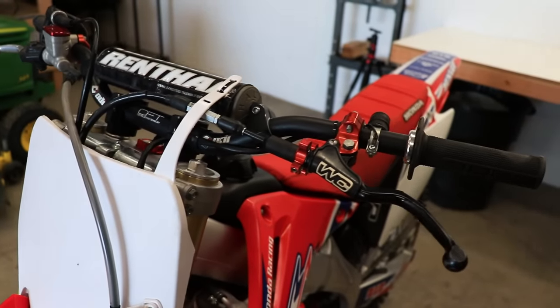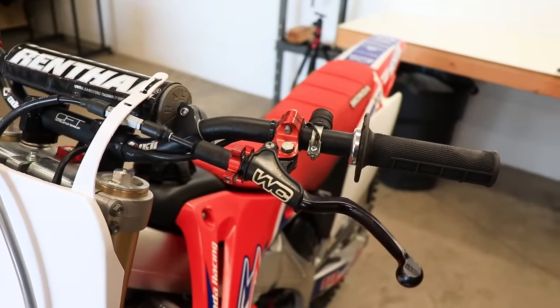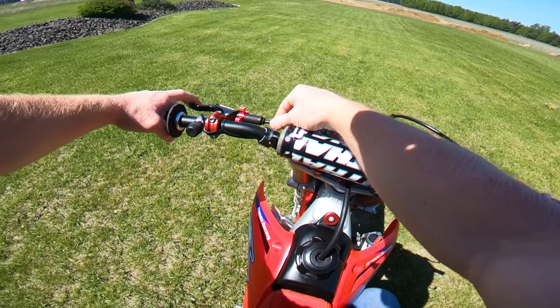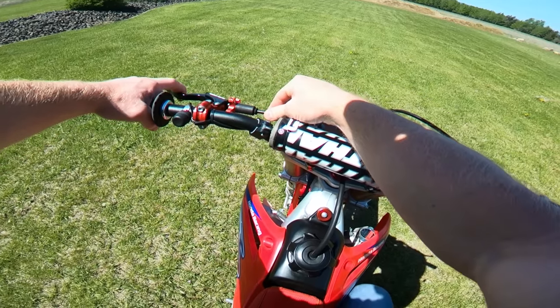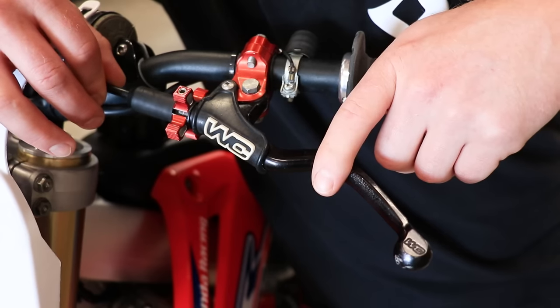First off I'm gonna cover the most common and easiest issue to fix: a misadjusted clutch lever and cable. I just ran this cable way out of adjustment to show you guys what a slipping clutch would sound like. This bike actually doesn't have any issues with a slipping clutch.